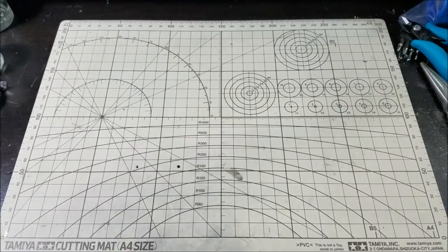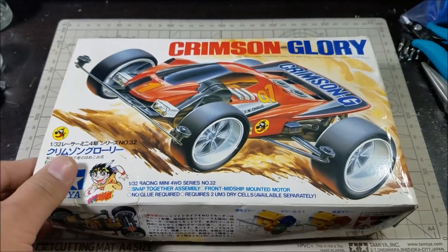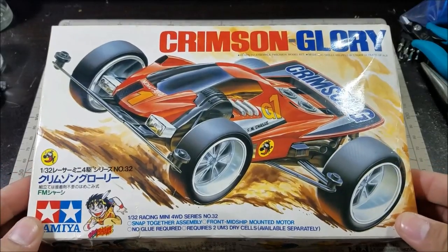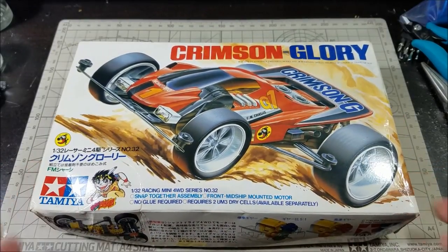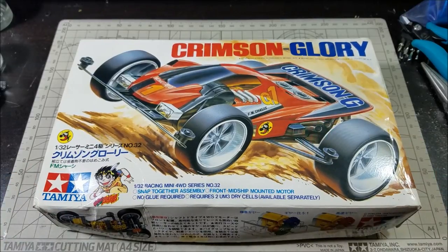Hey guys, it's Jan, also known as Zen Bluster — actually today I'm going to be called No Pants Zen Bluster, because today I have something pretty exciting to show you guys: it's the Crimson Glory. And in order to enjoy the Crimson Glory you have to have no pants — yeah, you guys can assume that on most of my videos, that's why I don't show anything other than the kit.